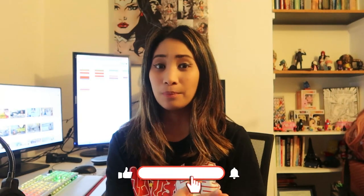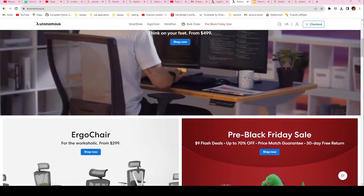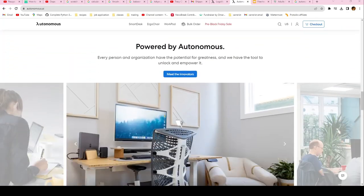Hello guys, welcome back to my channel. For today's video we are going to do another unboxing, and this time we are going to be unboxing an ergonomic office chair which I think is perfect for working from home and also as a gaming chair. This is my first time ordering from Autonomous, and they are known for their ergonomic office products like standing desks, ergonomic chairs, and other office products.